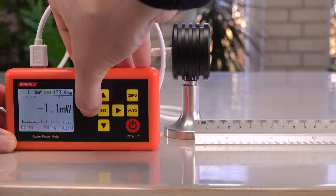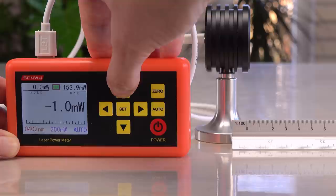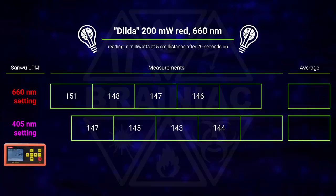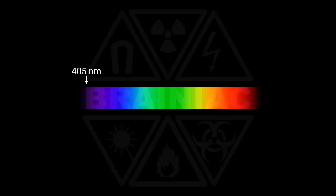I decided to test 10 times more with the same laser, but only on the Sanwu, switching between setting it to 660 nm red and 405 nm violet — two common laser colors at each end of the visible spectrum. The setting does make a difference, but not much on the Sanwu. It is a fine tuning since it absorbs the violet better and corrects for this.